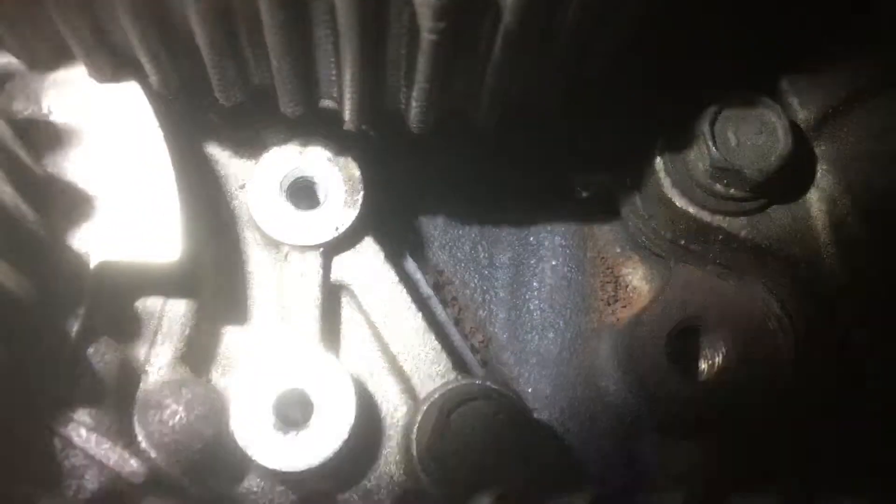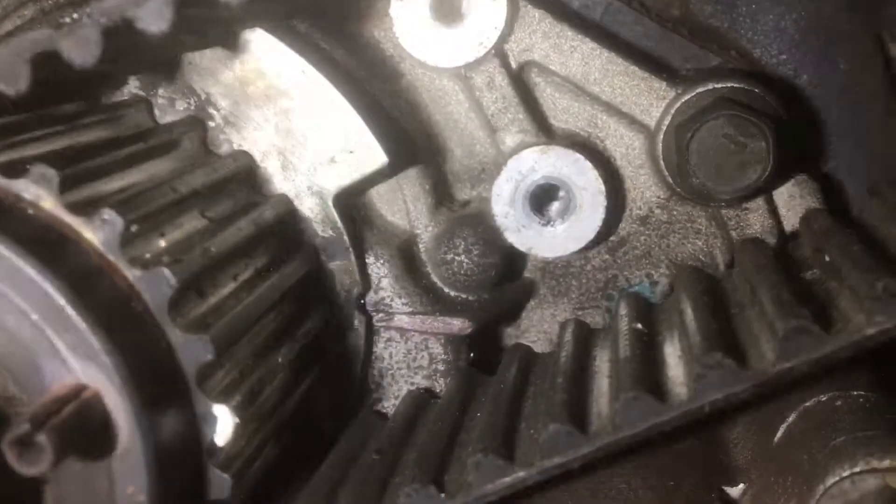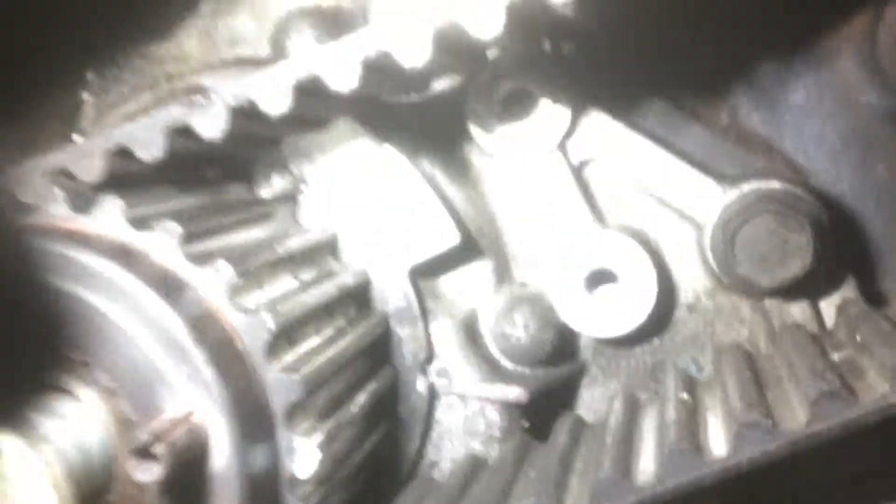And then the crank. See how I got the white mark and a bulge. This is the bulge — it's actually on the back of that.